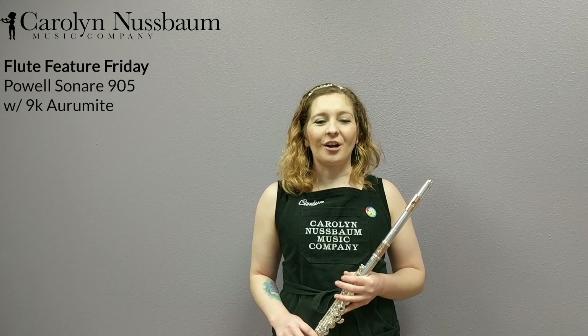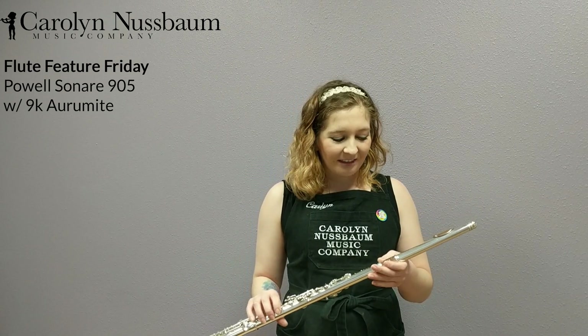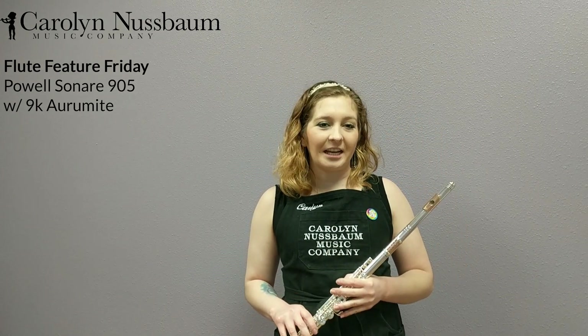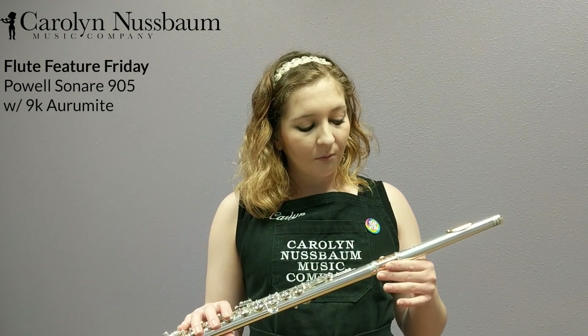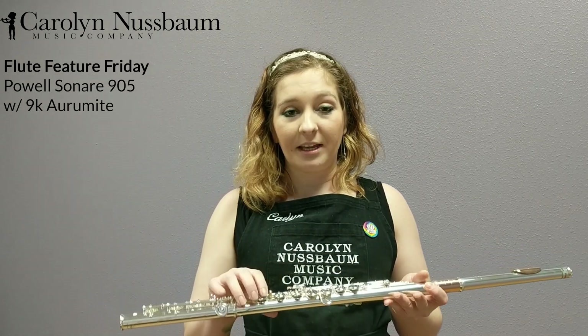Hello and welcome back to Carlin's Corner. Today we are doing a Friday flip feature. I'm so excited to be sharing this Powell Sonare 905, which is the highest model in the Sonare series. Just talking a little bit about this flute, we've got a sterling silver body with a plated mechanism.